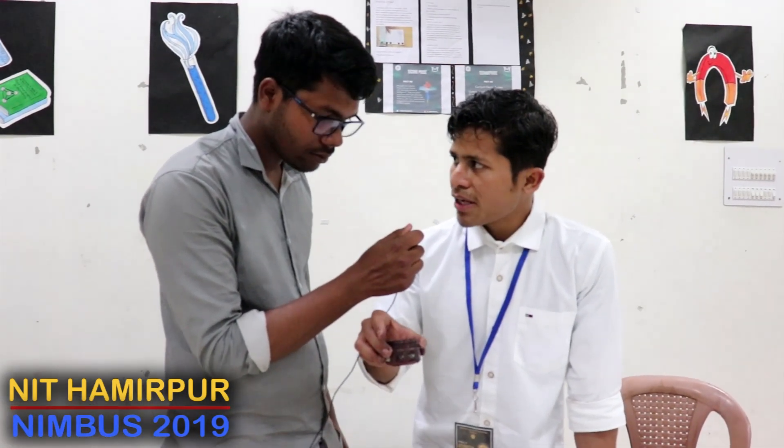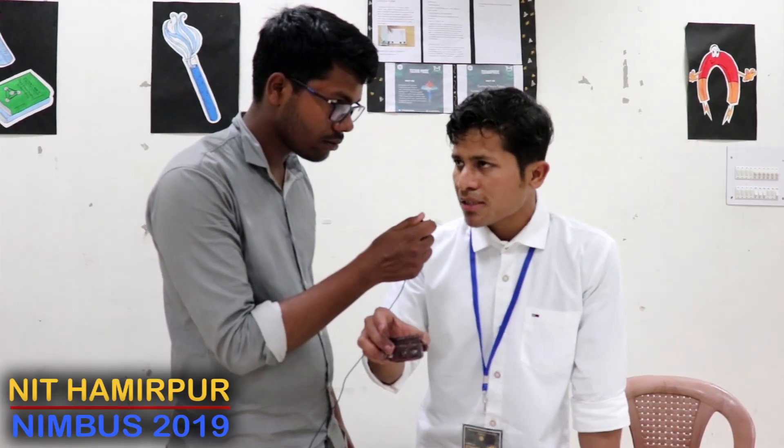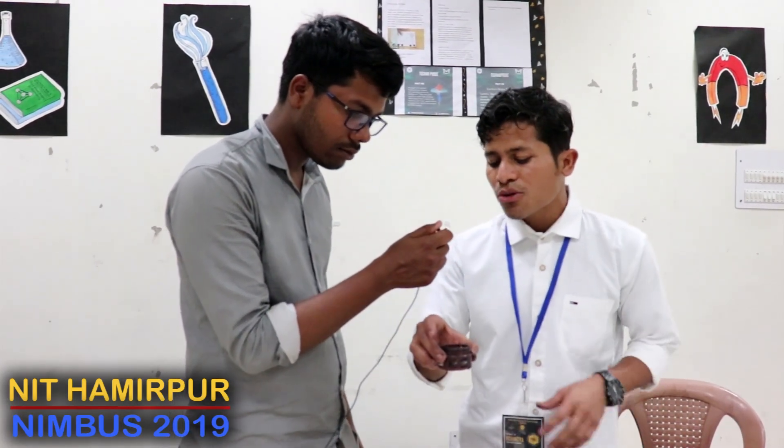I used charcoal, which is a highly available material, costing about 7,000 to 8,000 rupees. But I used charcoal, which is very easy to obtain. Thank you.